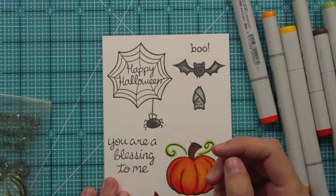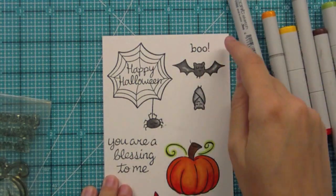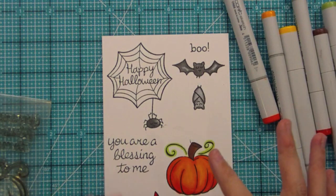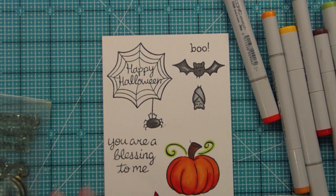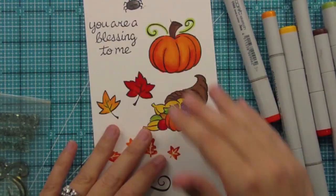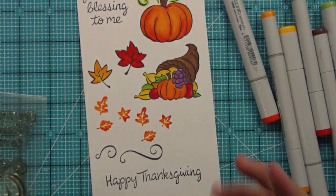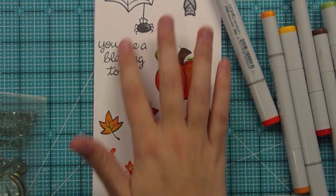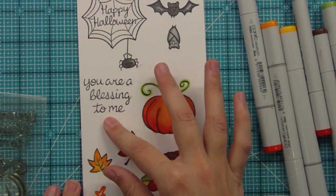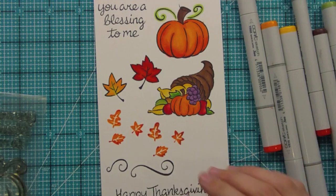And then of course we have Heebie Jeebies — with the web, the fun spider that can hang from the web or anywhere on your card, the Boo sentiment, and the two different kinds of bats that are great for cards and for combining with the new Happy Haunting set. All of these can go together — the bats and pumpkins could combine for a Halloween look, or you can go more in the Thanksgiving direction, or just general fall. There are all sorts of different things you can do with the season, including using the 'You Are a Blessing to Me' sentiment all year round, using the bats all year round if you have a friend who loves bats, and the swirls and flourishes are a year-round kind of thing too.